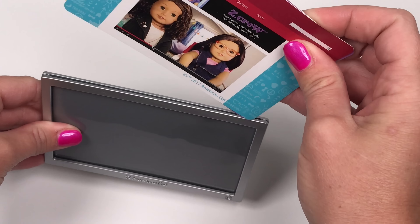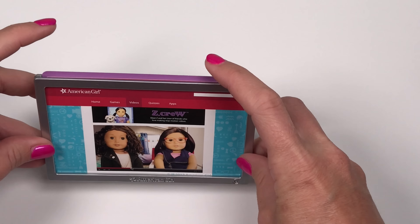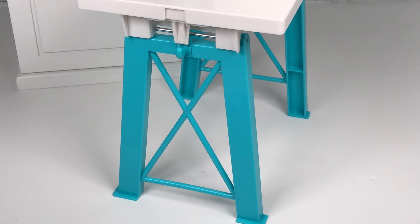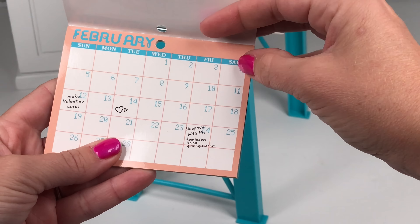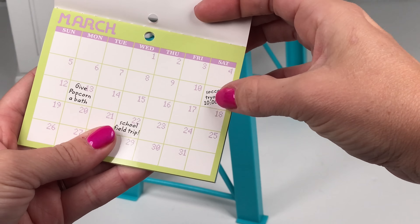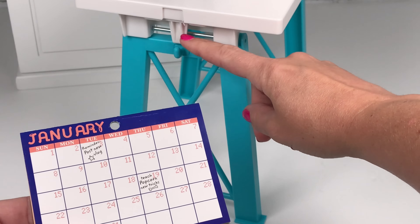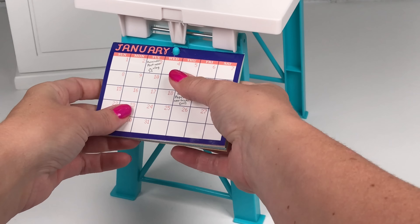One thing I wish they would have added with this set is a keyboard and a mouse, because most monitors like this now have the computer built in, so it would have been cool to see a keyboard. Zee has a very busy schedule, and to keep up with everything she has this calendar, marked with special Zee reminders throughout. There's a little hook on the side of the desk where you can put the calendar right on it — it is a little tricky to push on.